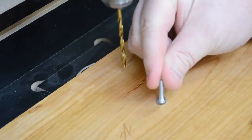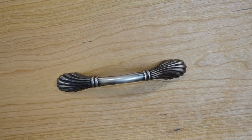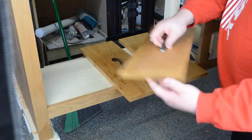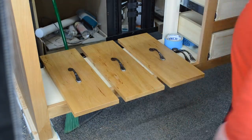Once the finish was dry on the drawer fronts, I could then counterbore, drill some through holes and install the handles. Beforehand when I was picking out the wood for the drawer fronts, I had a certain grain orientation all picked out but I just wanted to make sure and go back through and see what was best to the eye.